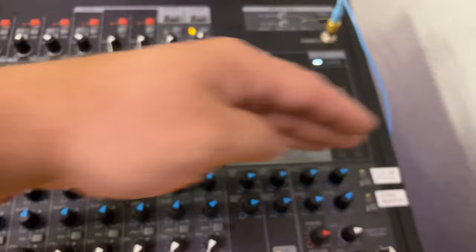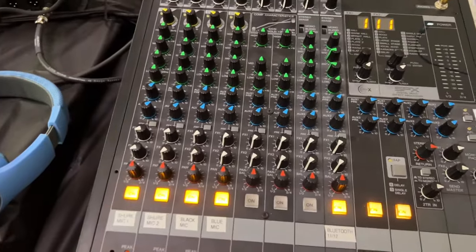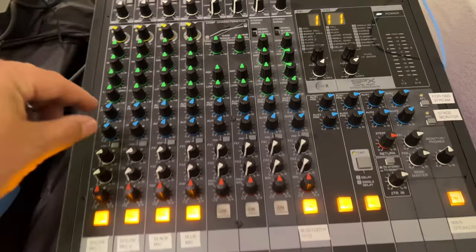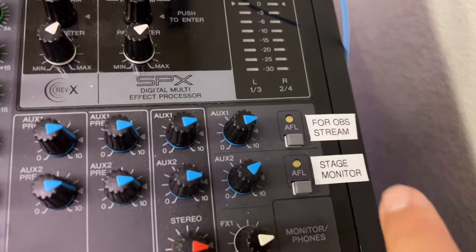We're also maintaining these two auxiliary channels. These don't care about the EQ and they don't care about all the fancy processing — they just send the levels through. That's important whenever we start sending stuff over to OBS through your Focusrite.